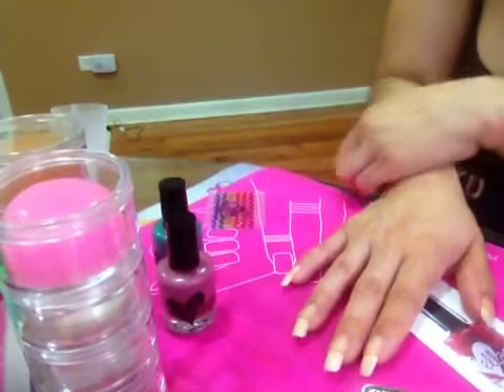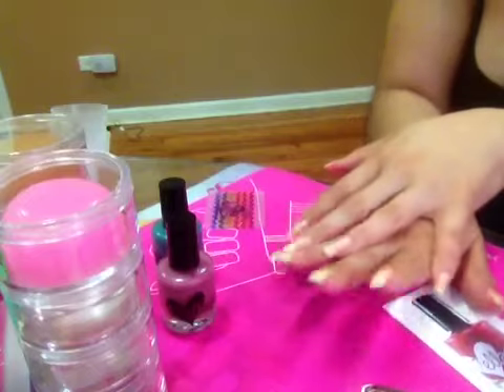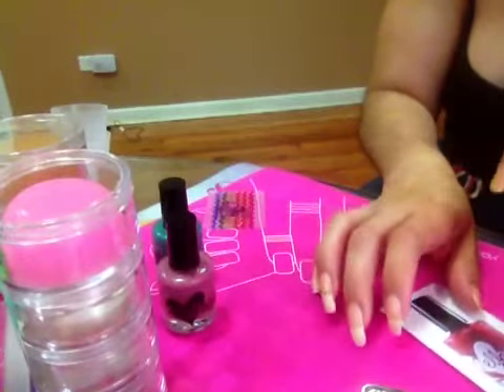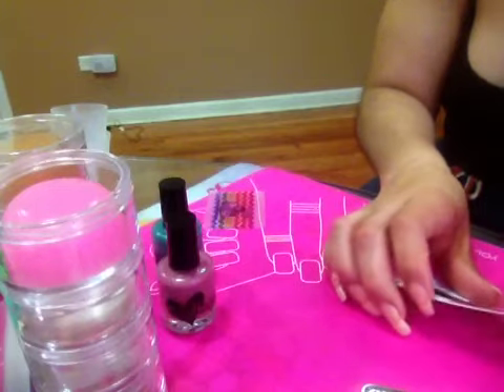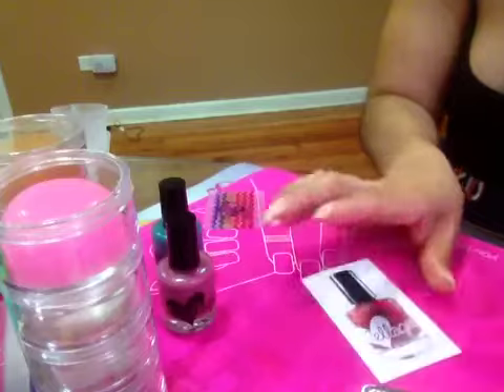So, this is my haul — I hope you guys like it. Please let me know what you think. Thank you very much. Sorry, I had to record on my iPad so I'm not going to be able to put too many links. I hope you guys like it. Bye bye!